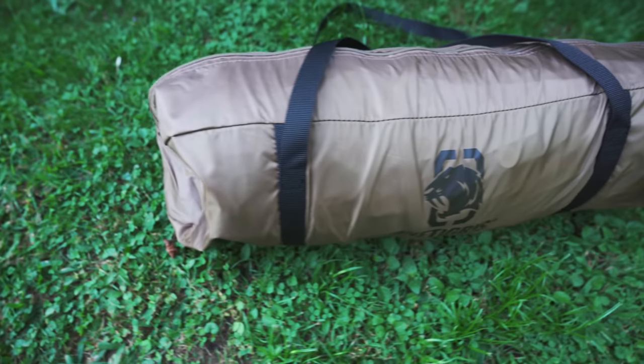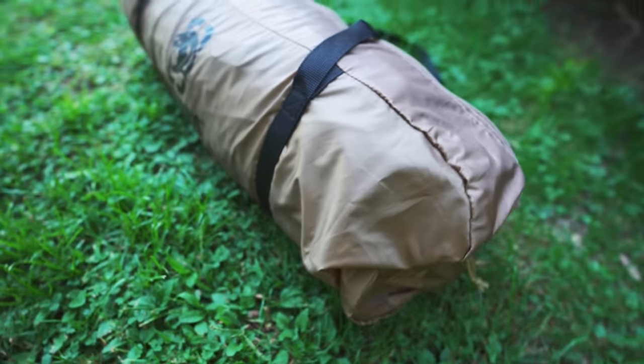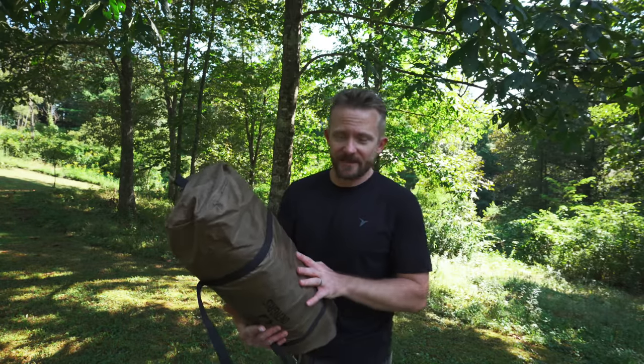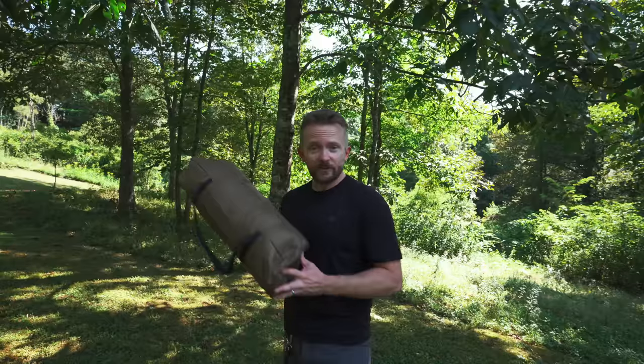So folks, you all have been asking for it, so here you go. This is the One Tigris Rock Shield bushcraft tent, and I've been testing this out for numerous months now. I didn't want to rush and do a preview. I want to share my thoughts from the field with you all, and I can do that. While I'm not ready to give my review for this product because more testing needs to be done, I can share my initial thoughts with you.